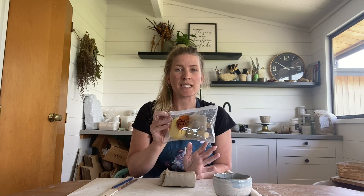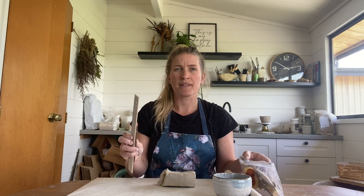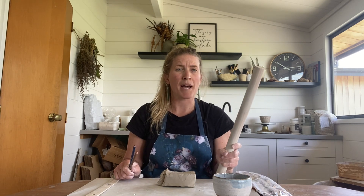We have our clay here — we've got stoneware clay with grog, just over 600 grams. You will also be needing a tool kit, a ruler, a couple of pencils, and a rolling pin. If you don't have a rolling pin, a glass bottle will do just fine, and then lastly just a little bit of water.